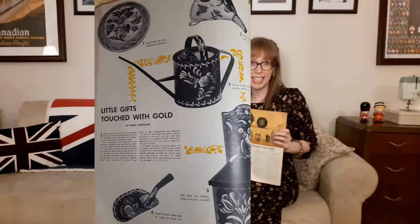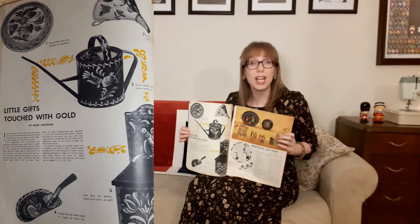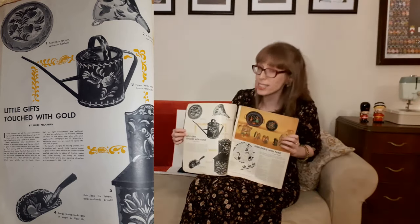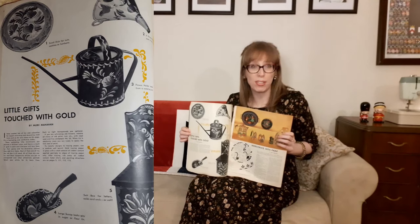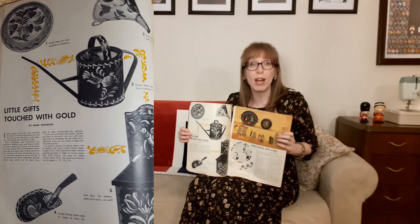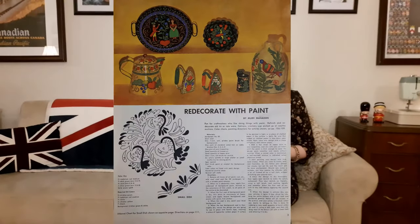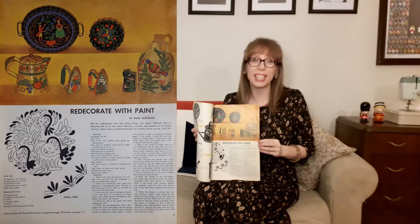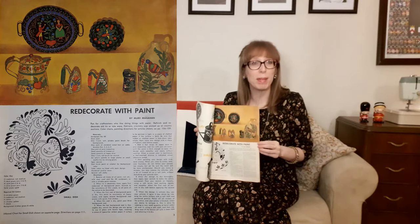The first page starts with "little gifts touched with gold" — enchanting knickknacks painted in brilliant colors with a touch of gold in each one. There's a small dish perfect for nuts, cookies, and bonbons; a string holder made from a funnel; a flour holder from a watering can; a large scoop from a flour or sugar tin; and a salt box for letters, odds and ends, or salt. The next page shows "redecorate with paint" — refinish and redecorate old tin or tollware, flat irons or crockery jugs picked up at country auctions.